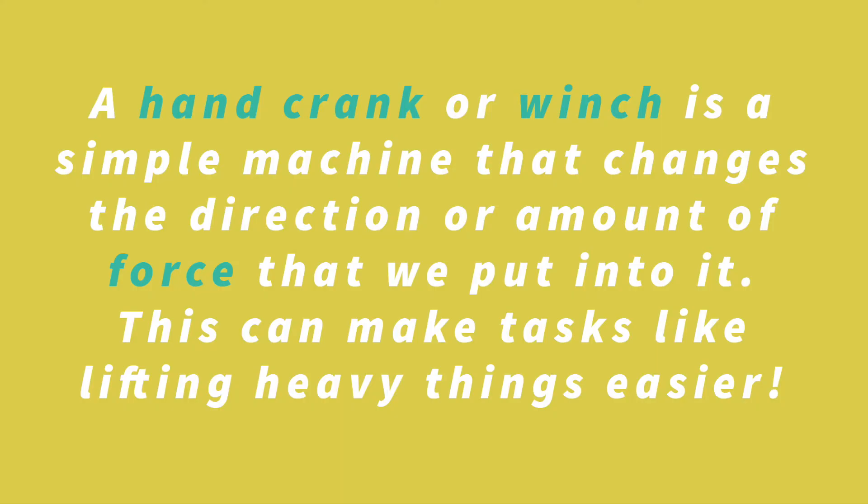A hand crank, or a winch like the one we'll make today, is a simple machine that changes the direction or amount of force that we put into it. This can make tasks like lifting heavy things easier.